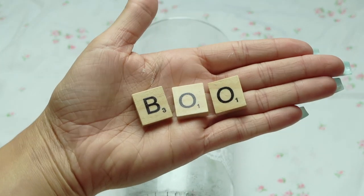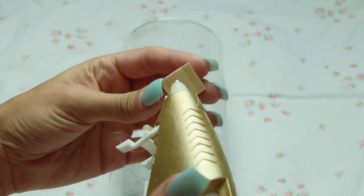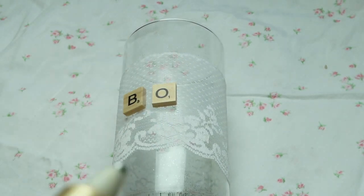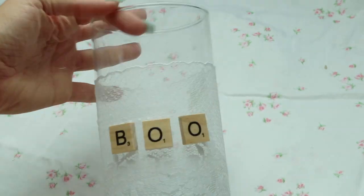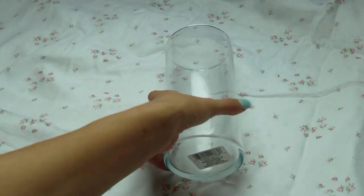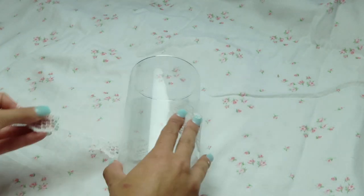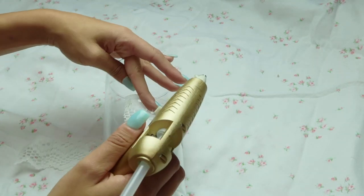I got these wood Scrabble letters from Amazon and just went ahead and spelled out 'BOO' and hot glued that onto the project. That is so simple — you can add more stuff if you want, but I like the simplicity of that project. For the next glass vase, I'm going to take some different ribbon and hot glue that to the glass vase.